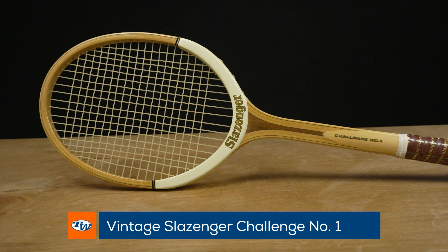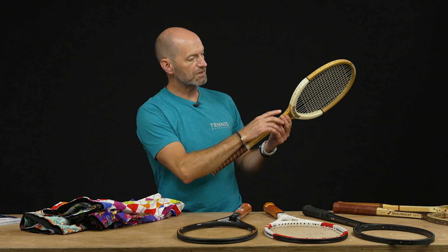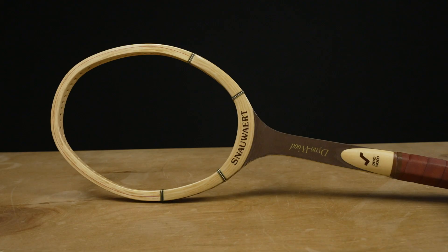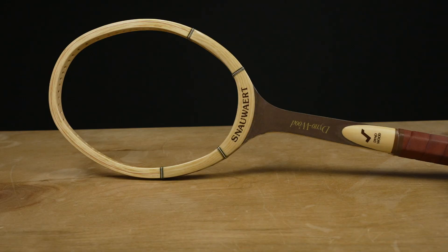One of my favorite rackets from the wood era to get out and hit is this Slazenger Challenge Court Number One. We've had these on the vlog before — this one is strung and ready to go, no knots on it, so the string just tucks under on the outside of the frame. That is a really nice racket to get out and hit.